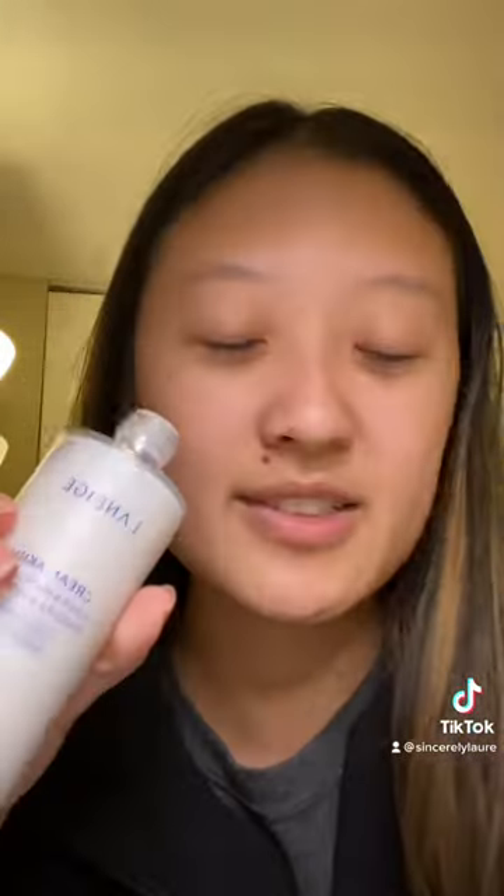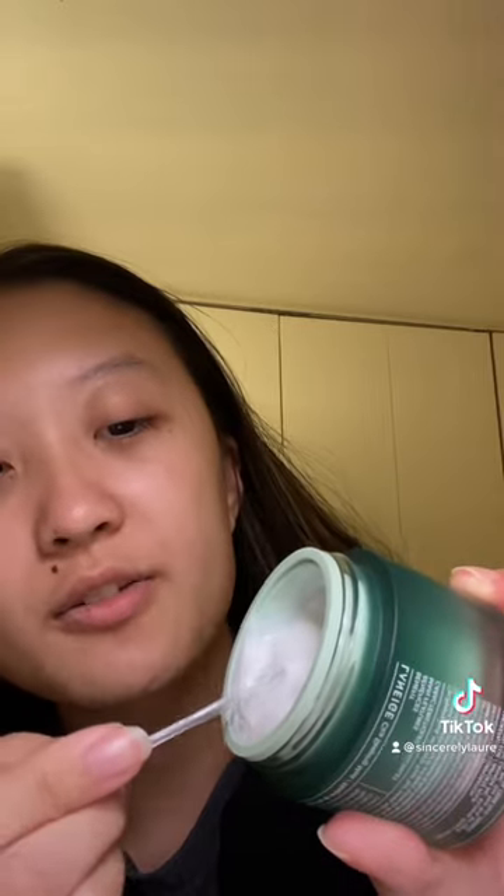Before we hop into this sleeping mask, I'm going to put on the Laneige Cream Skin Toner — this is like my favorite thing ever. I guess it's a full face of Laneige today because I'm also putting on a sample of Laneige Hyaluronic Acid. I'm not going to put on a moisturizer because this is already going to be so much moisture for me, but here's the cream.